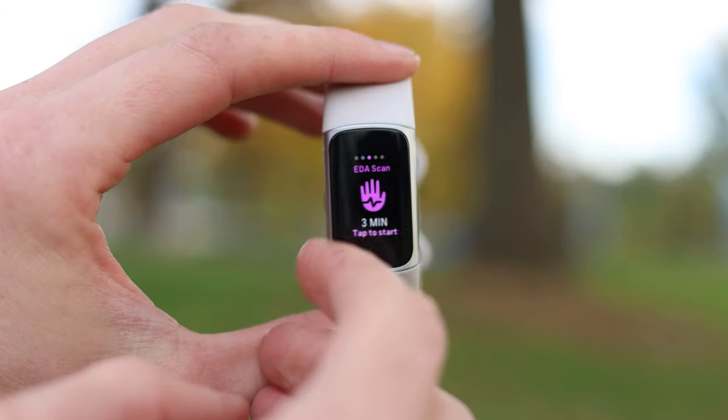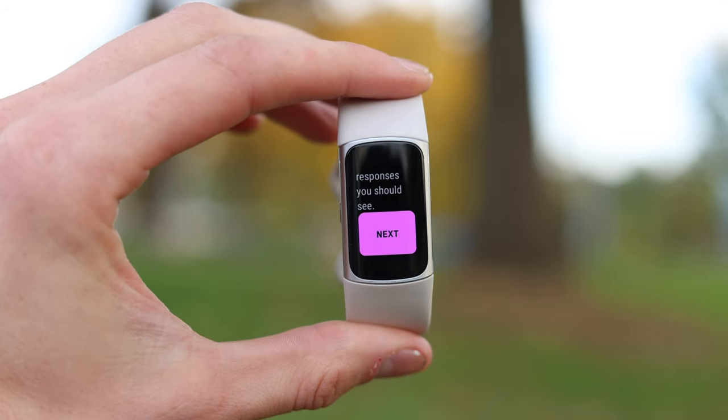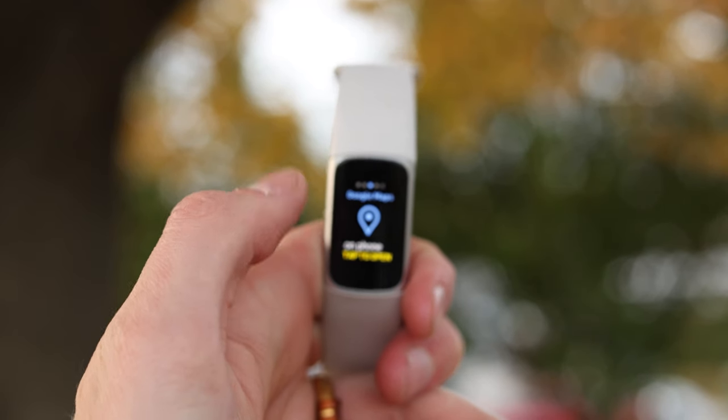We have alarms, and there's a cool feature called SmartWake that tracks your sleep and wakes you up at the optimal time close to when you want it to. Then there's timers, an EDA scan that scans your skin and figures out how stressed you are — something I personally never use — and an ECG that has FDA approval, which is a nice feature. Then we have Google Maps, which we did not see on previous Fitbit devices. When you're walking around a city, you don't want your phone out — having it on your wrist is way more subtle, and it's great if you're riding a bike. Just glance and see what your next turn is.